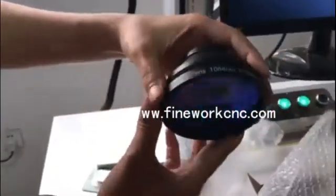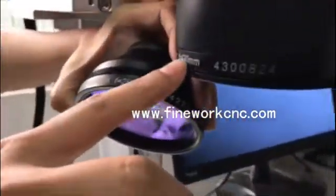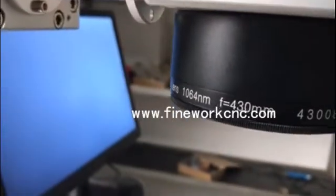You can see here — this is a small one. This small one, you can see the difference. There — you can see the difference. This small one can be used on this rotary.